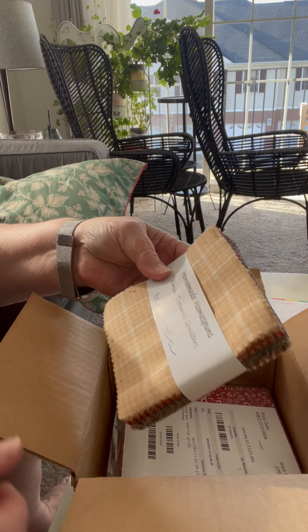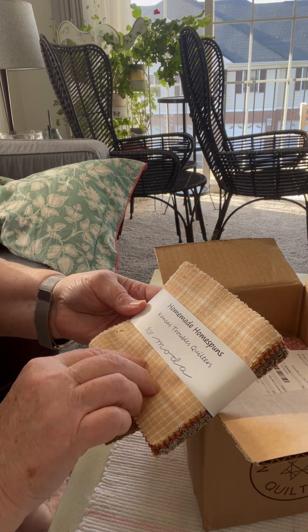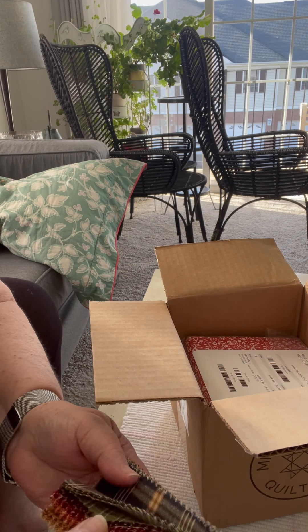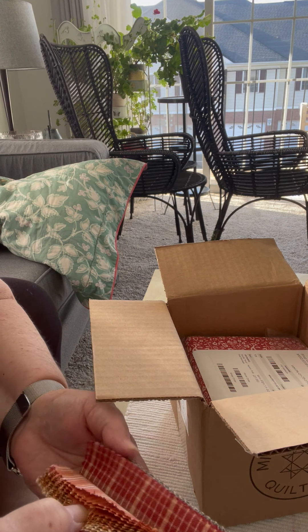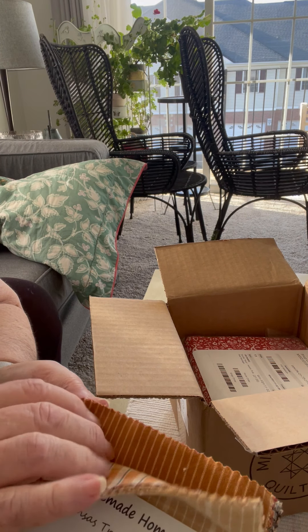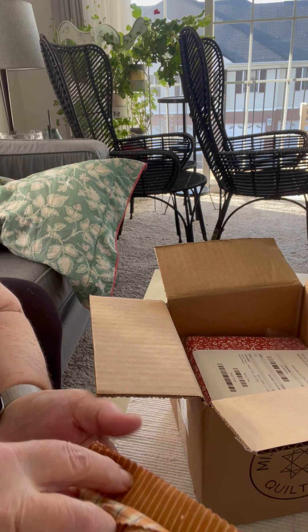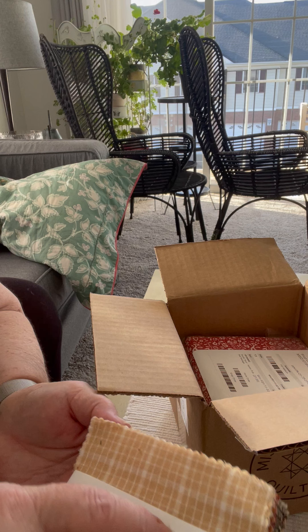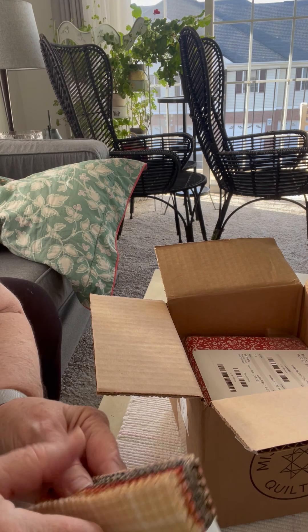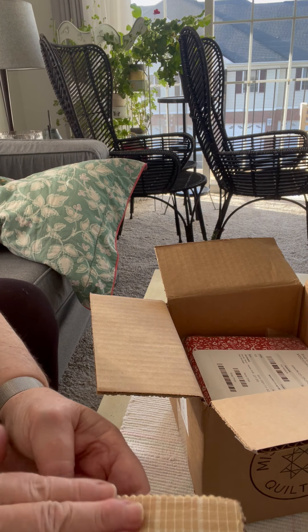These were on special the day I ordered my Christmas package. They were $5 instead of $10 or $12. And they're not printed stripes and plaids — they are woven. It's called Homemade Homespuns by Kansas Trouble Quilters. I've never had anything like that, and I thought it would be fun to use. They're very soft, very, very nice.